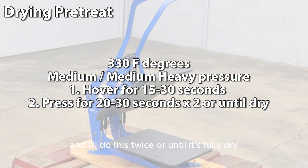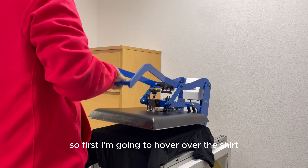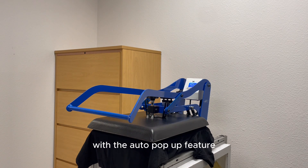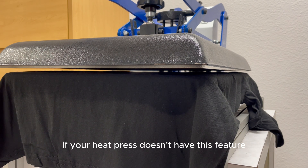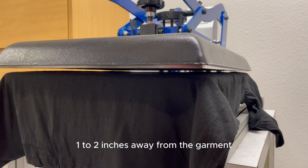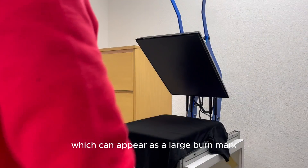I'm going to hover over the shirt first. If you have the Geo Knight heat press with the auto pop-up feature, the heat platen will lock in hover mode. If your heat press doesn't have this feature, you will have to hold it manually. During this step, the heat platen sits one to two inches away from the garment — this helps prevent crystallization, which can appear as a larger burn mark.